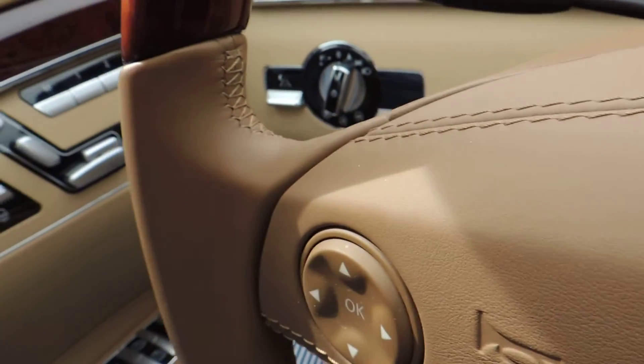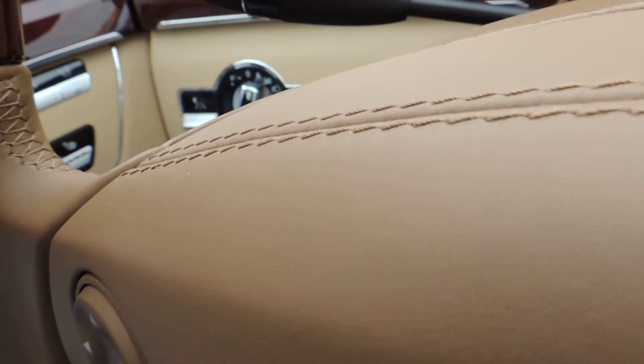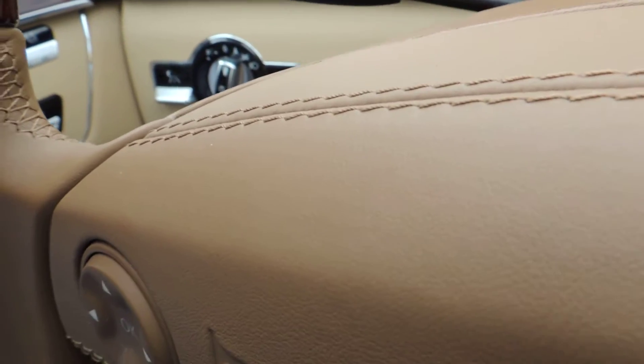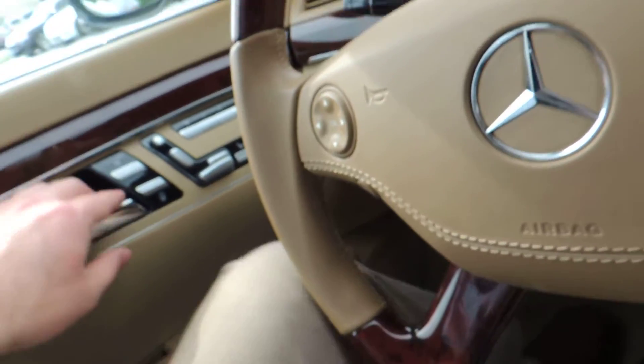Let me see if I can pop the hood. I can't find the lever so I'll get out and do that.